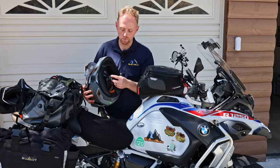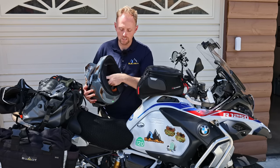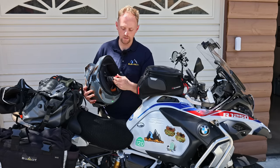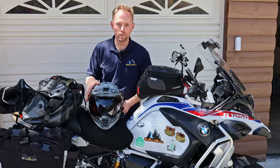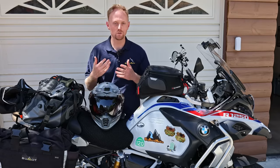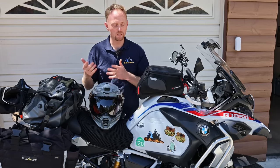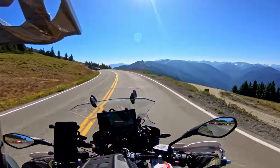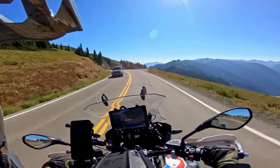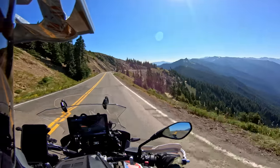Another huge thing I like about the Creos Pro is the fidlock closure. You simply get the clasp close together and it clicks on its own — no D-rings — which is a huge time saver when you're on and off your helmet going to national parks or touring for that long. Especially for me since I'm always filming and getting on and off. It's kind of a game-changing feature. Overall a really good review on the Creos Pro — I really do like this helmet.